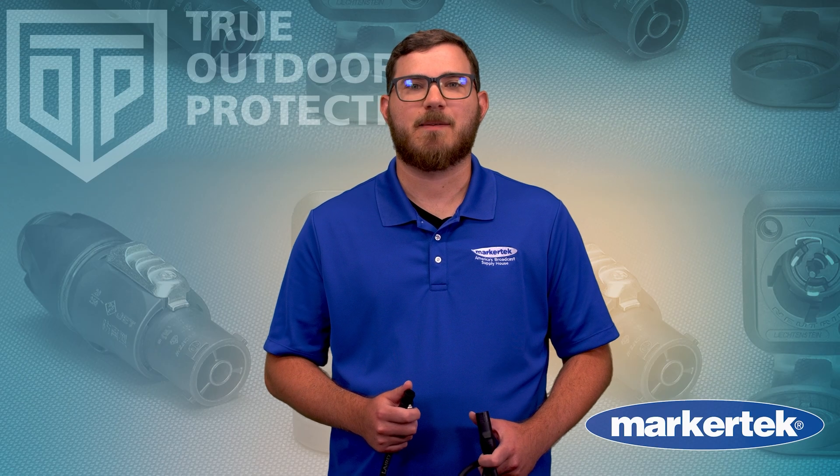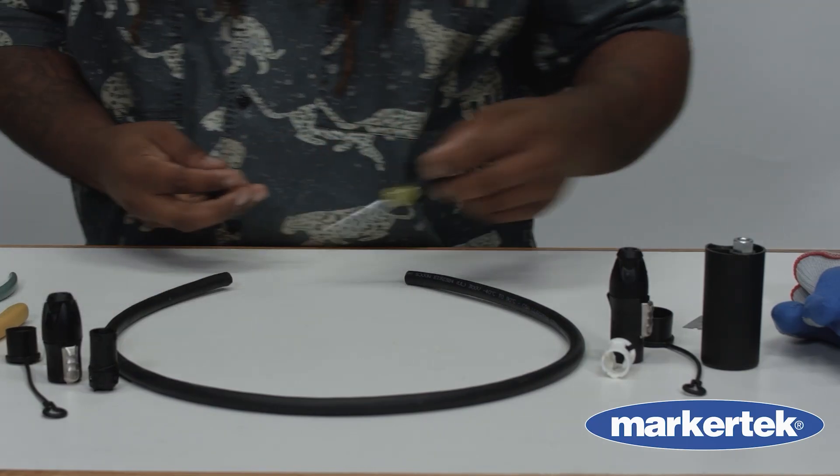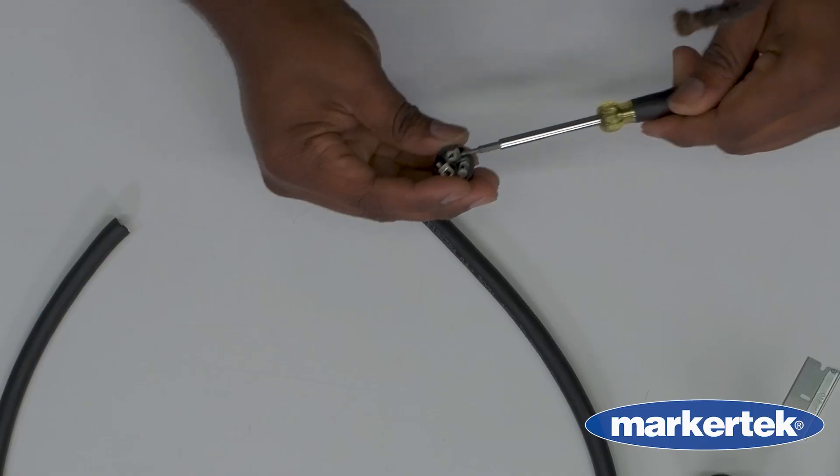Now that we've covered what makes the PowerCon TrueOne so essential, let's take a look at how it comes together in the field. Our friend Curtis will be showing us how the TrueOne PowerCon connector cable is built.